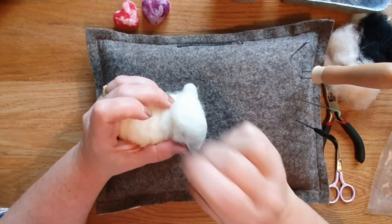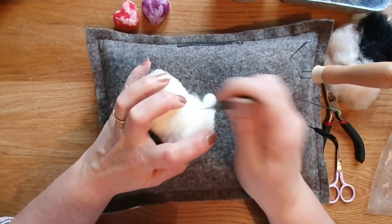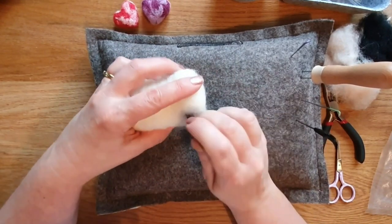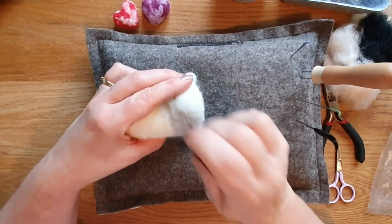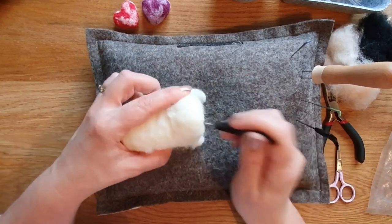I'm just going to put on a little bit of neck - it helps the head sit up a bit and gives you something to attach the head to. Adding it on afterwards like this makes life quite easy. Just roll up a little bit of wool and pop it on. It's no higher than half an inch, an inch at most - just a little bump to attach the head to.